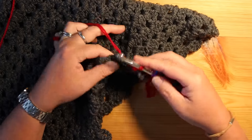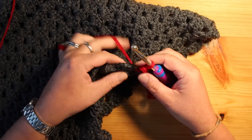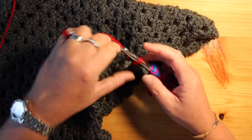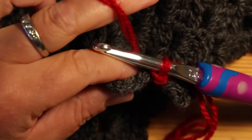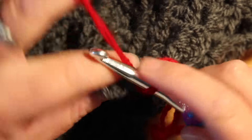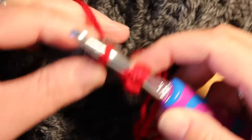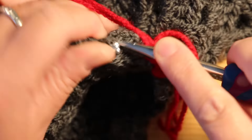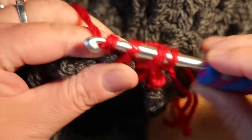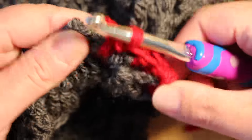All I'm going to do now is about three half double crochets in the gums. For a half double crochet, let me zoom in for you — yarn over, go in there, this is very random, yarn over, pull through all of them. The whole point is we just want it covered in red. It doesn't need to be completely perfect because the teeth come round in a minute.